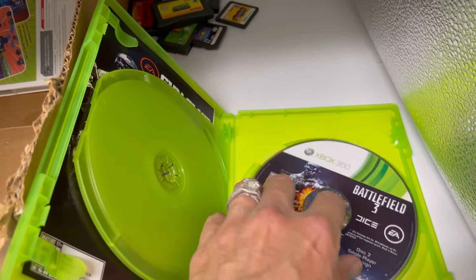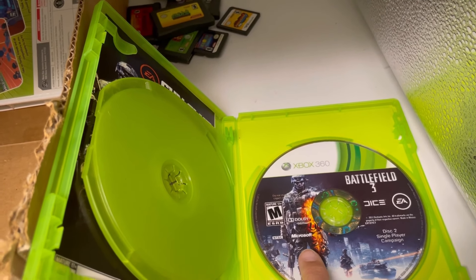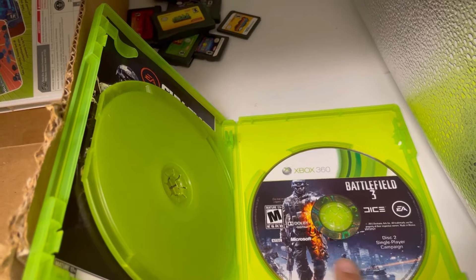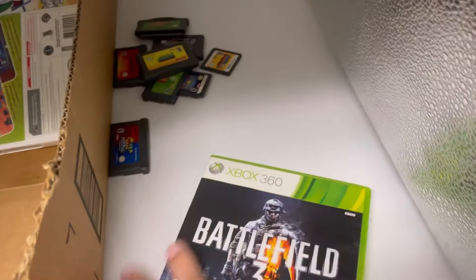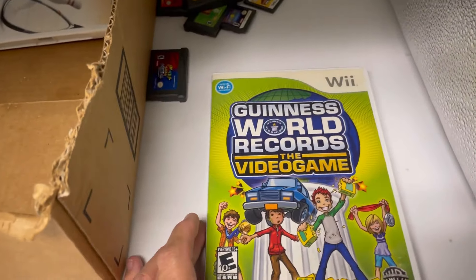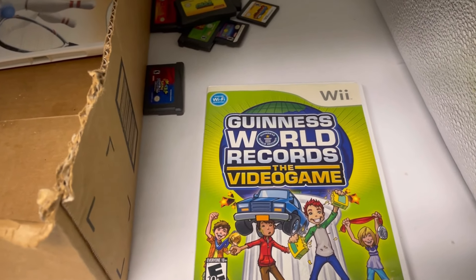Is that just like a fake disc that you don't play? Microsoft — does this go single player? I don't know anything about it, but the second disc looked really good. This goes to a Wii — Guinness World Records: The Video Game.